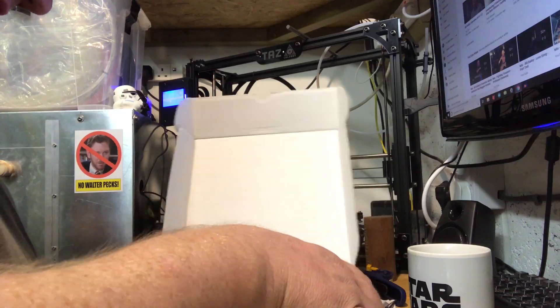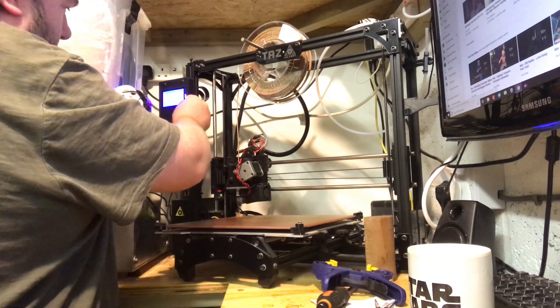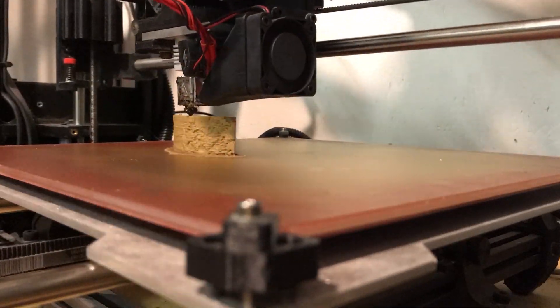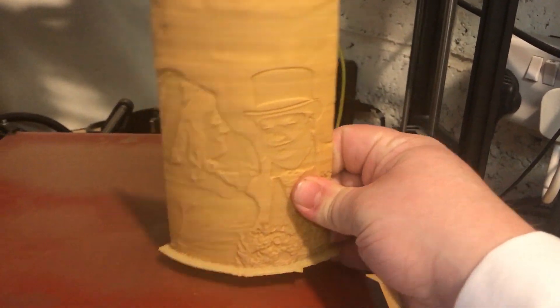Seems only right I do one of these in wood as well, right? Well okay — Woodful filament. A 3D printer filament which is partly made of wood. I've used this stuff a fair bit over the years and I love it. It's light, it smells woody, and you can give it a bit of fake grain by altering the temperature as it's printing. It doesn't taste like wood though.